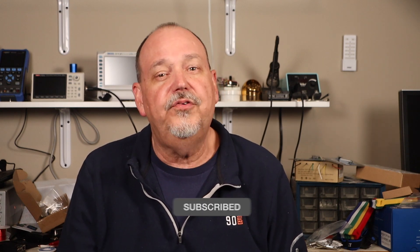If you enjoyed this video, please hit that like button, and if you haven't already, hit that subscribe button. Also consider hitting the bell icon so you get notified of my future videos. Until next time, 73.